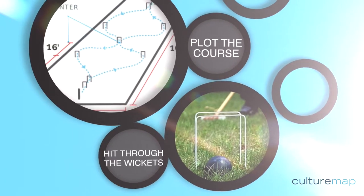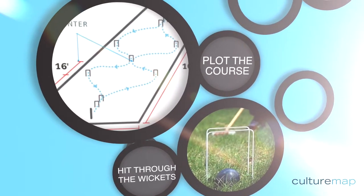The object of the game is pretty simple. You want to be the first one to get your ball through the course of nine wickets — the wickets are those curved things that you put into the ground to create the course. But the thing is, you can really have some fun battling it out by knocking your opponent off the course.